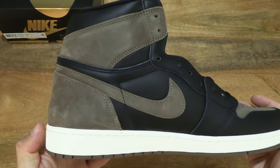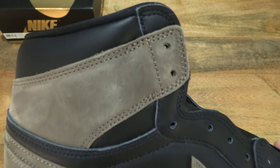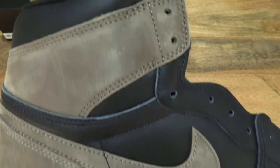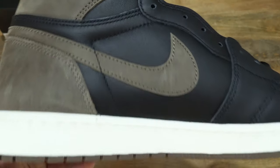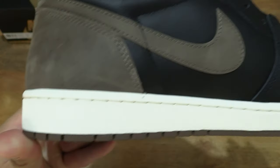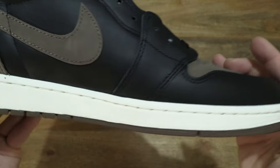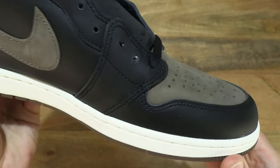As we move towards the inner side of the shoe once again, same details but giving you a close-up look at the various aspects and details of the Palomino.